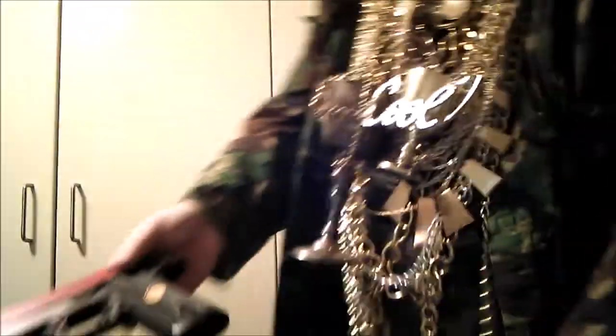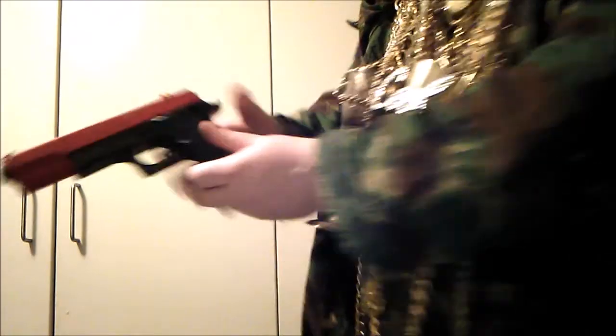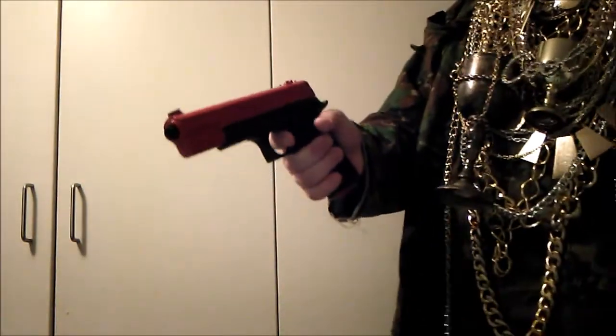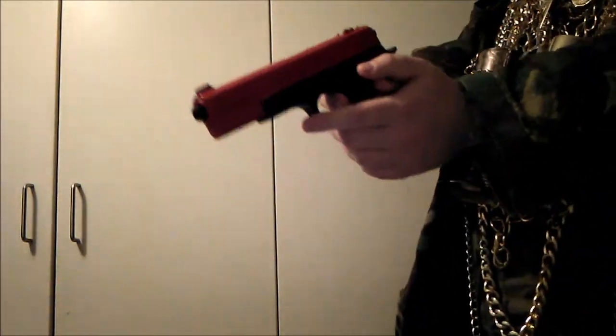To load the magazine into the gun is quite simple — all you do is just slide it in, and you're ready to go. Pull this back, and you're ready. So let's see how this goes. Remember, we have sixteen pellets, which is quite good.